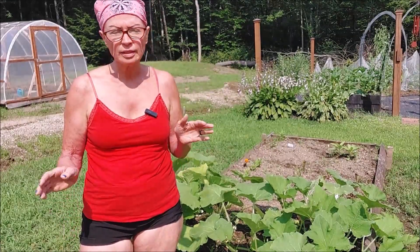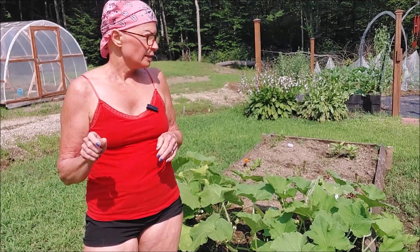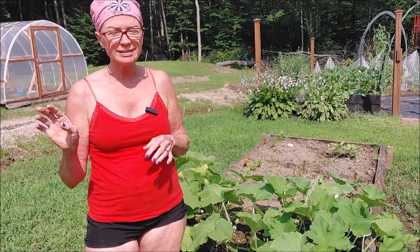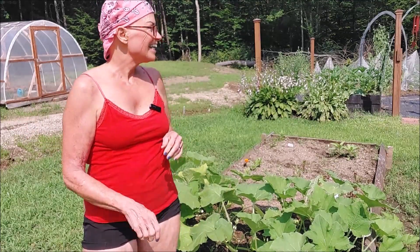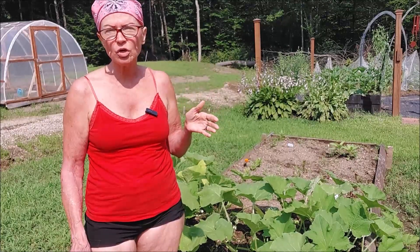I'm always vigilant, especially this time of year when the squash is blooming. And I might be planting more squash just to stagger them, in case these really don't survive - but you just never know.